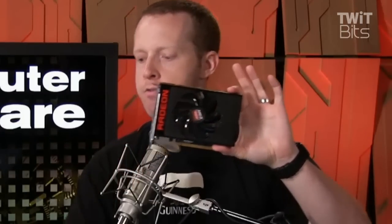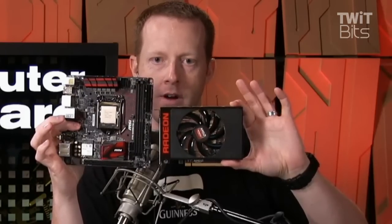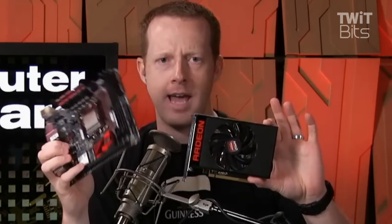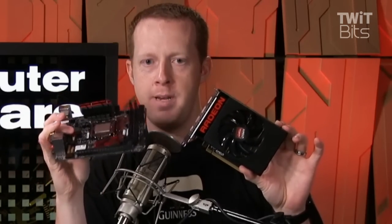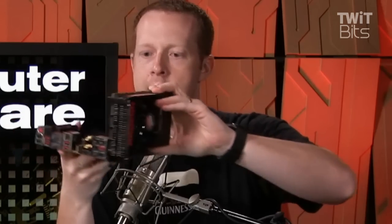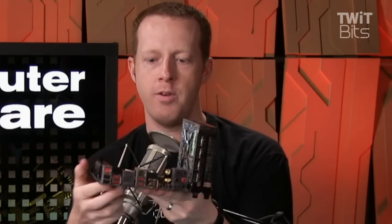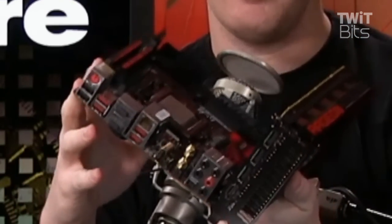This is the R9 Nano — for size comparison, this is a mini-ITX motherboard. Just to ground things a bit, this does have a Core i7 6700K in it. This is a Z170I MSI motherboard, the first Skylake mini-ITX motherboard. You can see that if you install this GPU in here, you essentially have the highest performance or almost the highest performance small form factor machine you could possibly have.